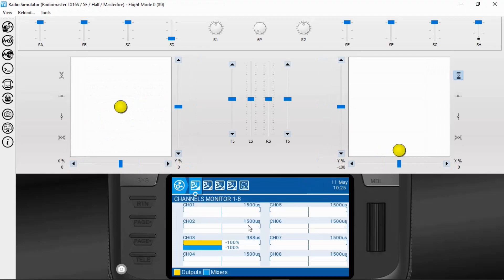Let's click on the channel monitors. Using switch SE — there we go. You can see channel five and six are slowly going up and down.